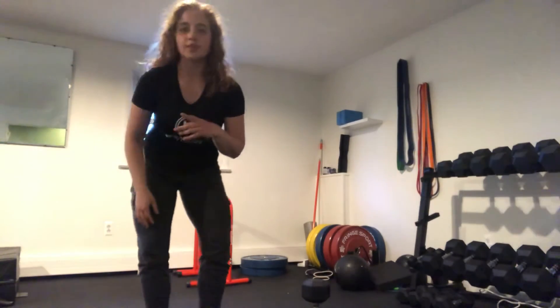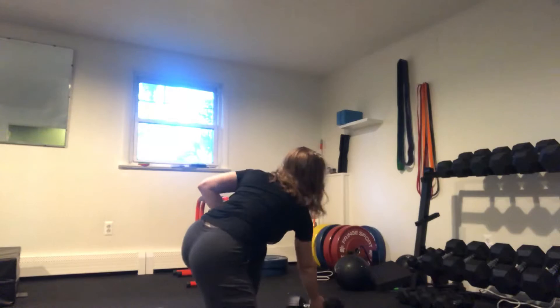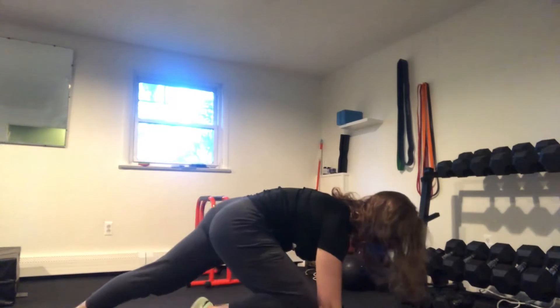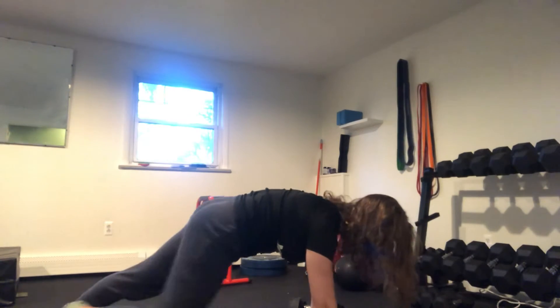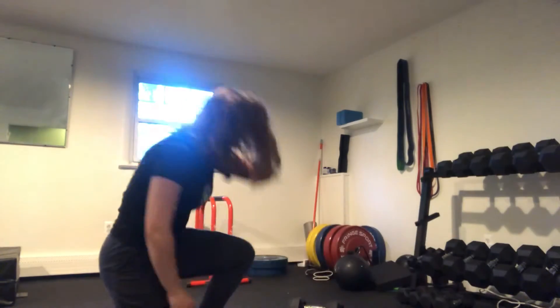Starting out with our kettlebell swing, the core exercise you move into immediately after is going to be a high plank Spider-Man. Hands are going to be down, tailbone tucks under, and you're going to bring your knee all the way into your elbow and reach out — all the way to the elbow, reach out — for that allotted time. 60 seconds moving to 45, 30, 20, and 20.